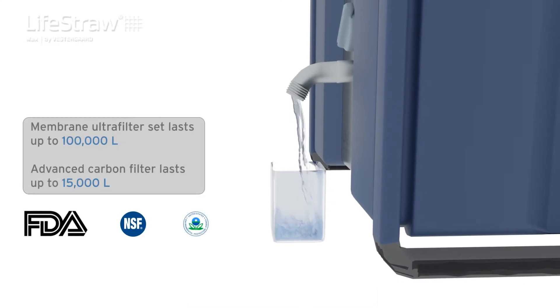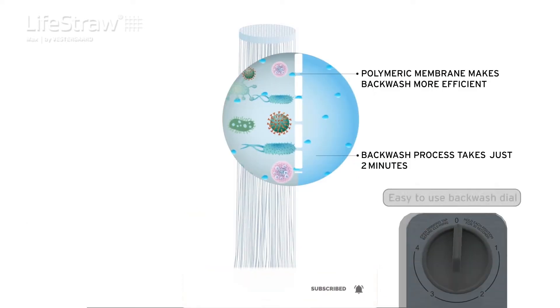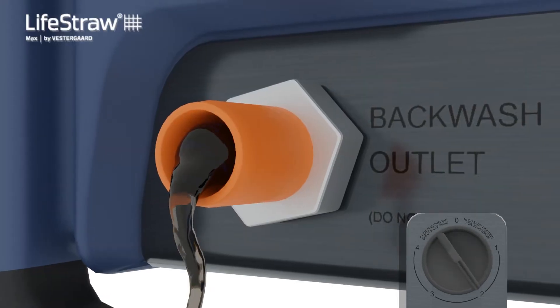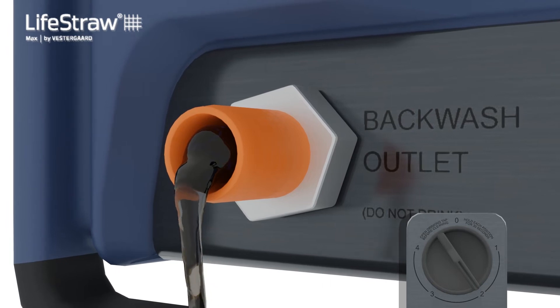The result? Pure, clean, safe, and odor-free water, just as it should be. The inbuilt, state-of-the-art backwash dial enables users to maintain the product easily. Regular backwashing flushes out contaminants from the filter cartridges and helps to maintain flow rate.